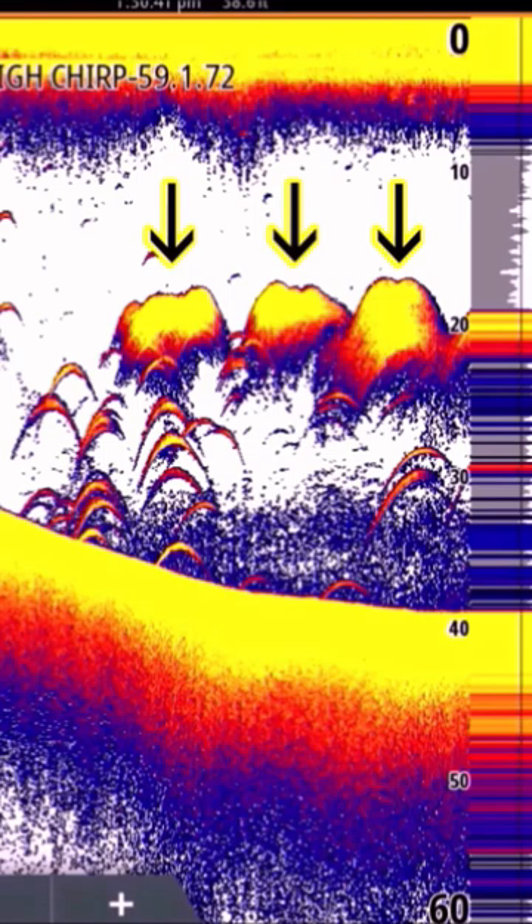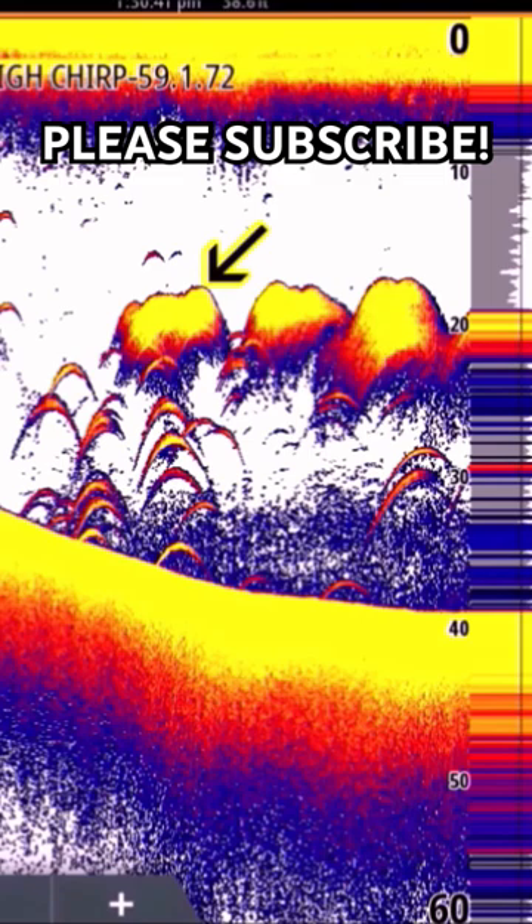Now if that was close to the bottom it can be confusing — you're not sure if it's a tree or a bush. A really great way to tell is you look at the top edge of the bait school. If the top edge is very smooth, that usually means it's a school of bait. If it's rough on top, it can be a tree or a bush. Smooth on top and rough on the bottom — nine times out of ten, that is a school of bait.